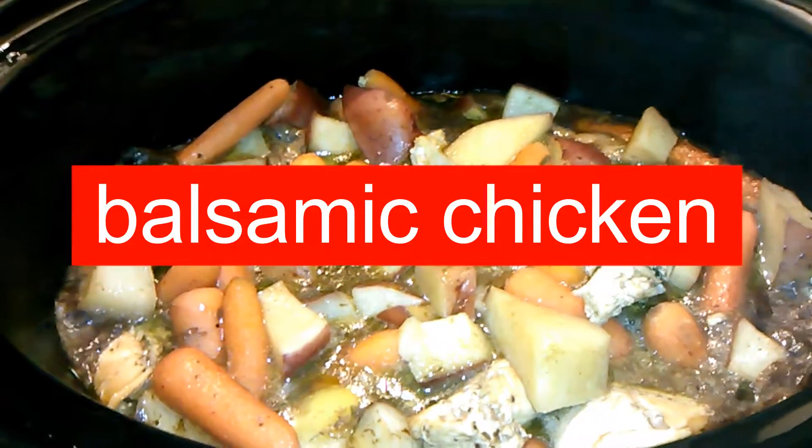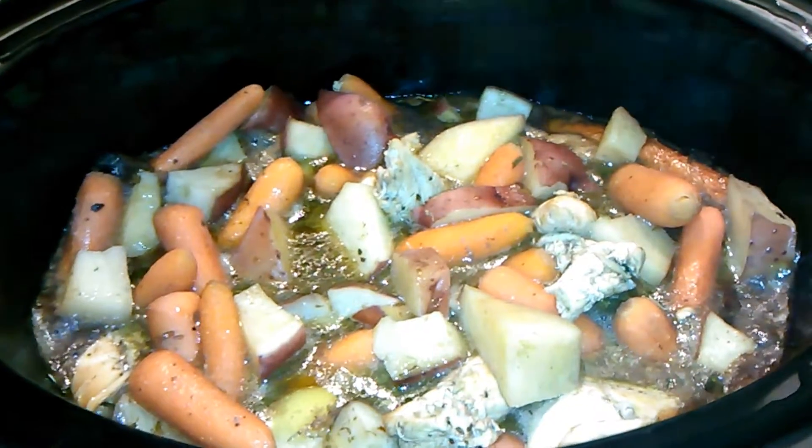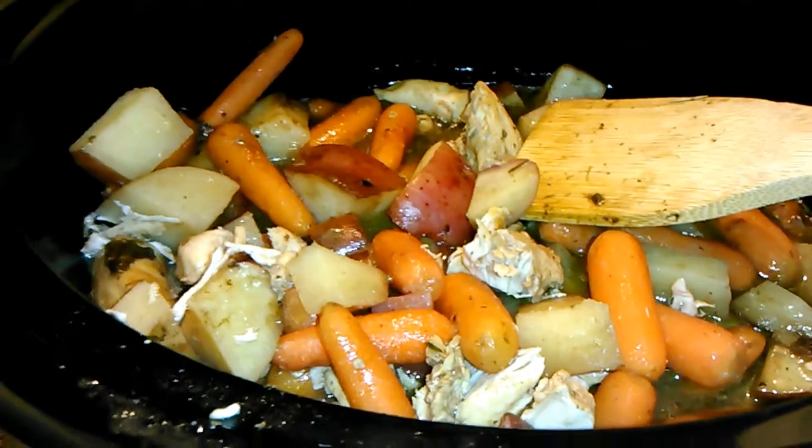Hey guys, it's Michaela from It's a Bond's Life, and today I'm going to be doing another episode of what I ate today and how to make it. Today we're going to be doing balsamic chicken.